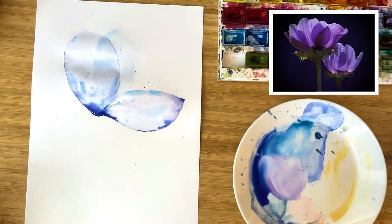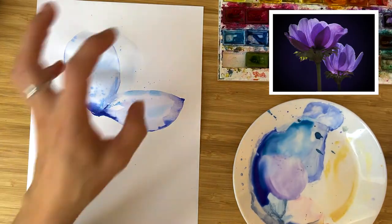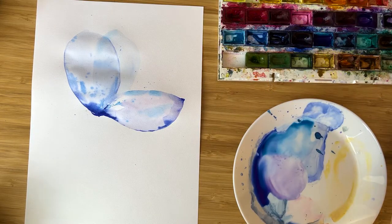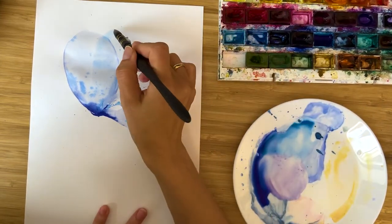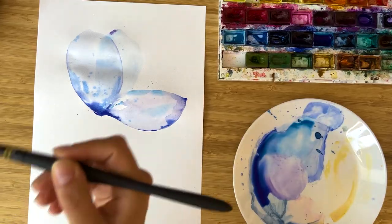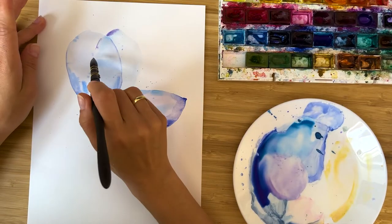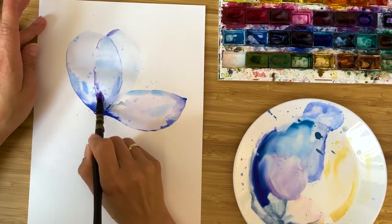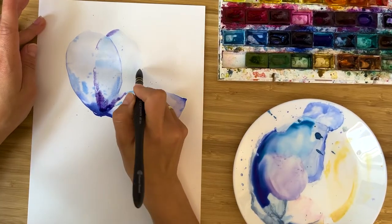It's very good for our technique because all these overlaps of colors create this feeling of transparency. In principle, for this petal there's no need to add extra color, but for fun I would like to use some purple and just go along the edges of the petal, a little bit darker in the bottom area.